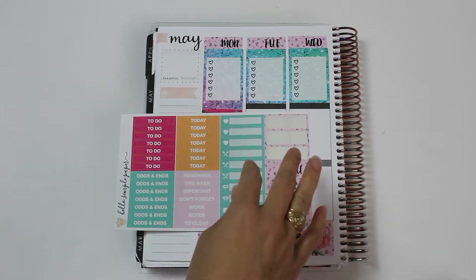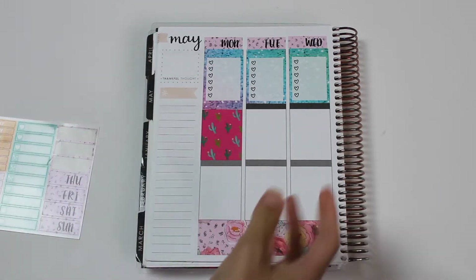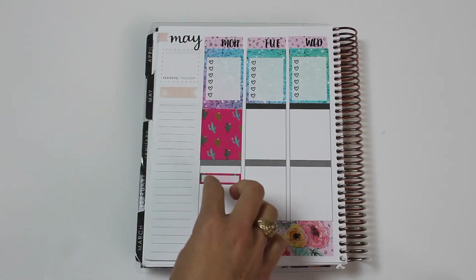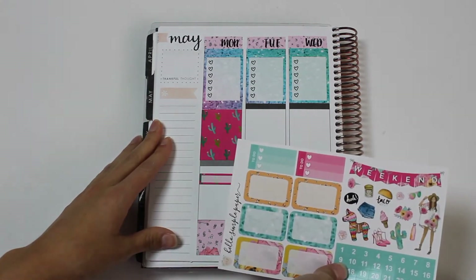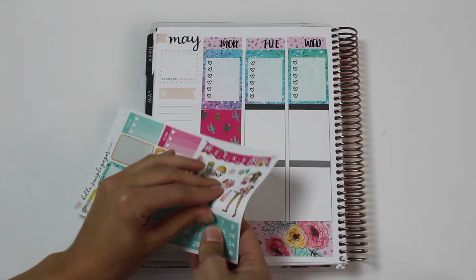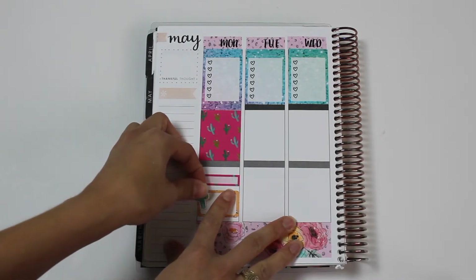I probably won't run on Monday either. But I am going to upload. So I'm going to put one of these little appointment label stickers, and I will pick the cactus one just to match. And then let's see - that's for upload. And then I will put a half box for Austin, and I'll do one of these orangey ones. And I think I'll put a cactus for Austin. Maybe a taco too - I'll see if I need to add that in later.